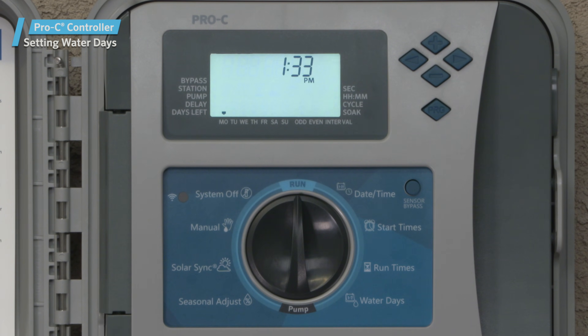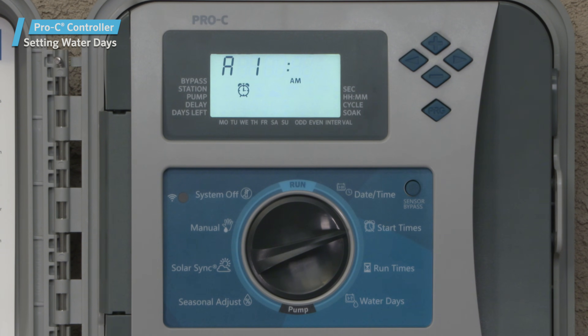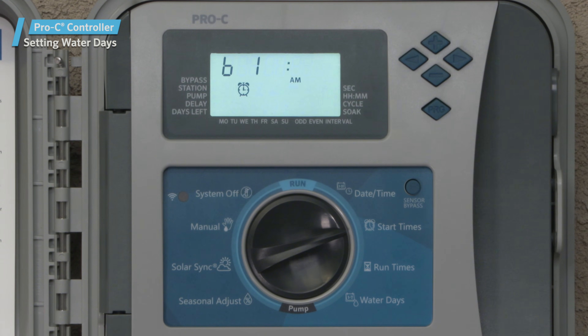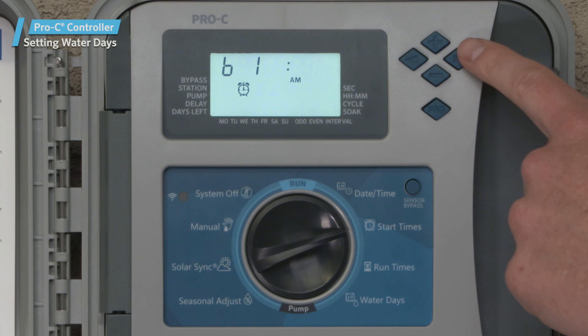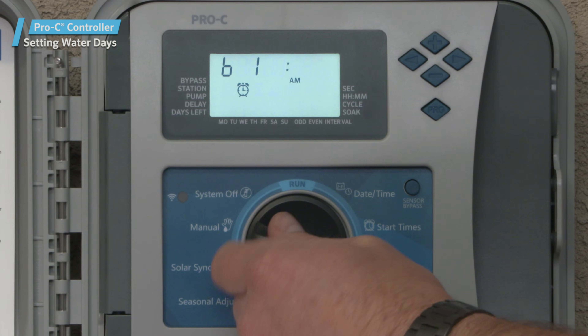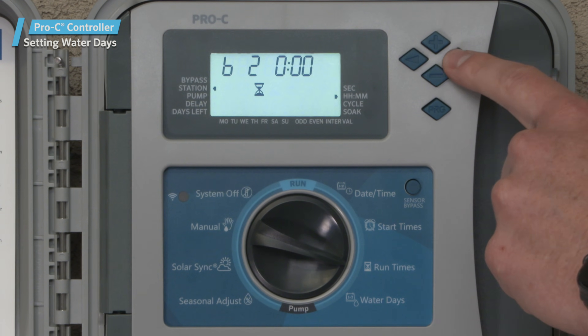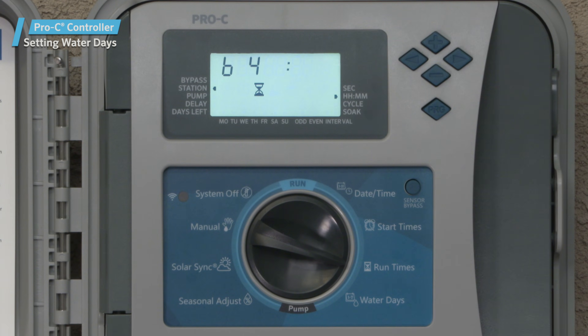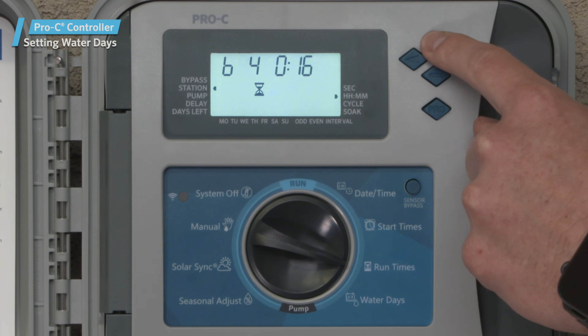Now we're ready to start the process again with Program B. Let's turn the dial back to start times and press the program button to go to Program B. This time, we're going to program the first and only start time at 5 a.m. Because we only want Program B to cycle once per watering day, we'll leave the remaining start times set to off. Turn the dial to run times. Since stations 1 and 2 have already been assigned to Program A, we'll leave them at zero. Let's program 20 minutes on stations 3 and 4, which are the zones that correspond to the trees.